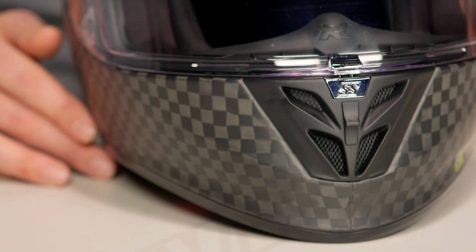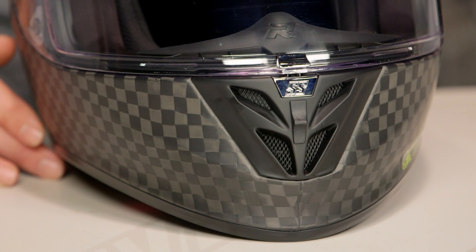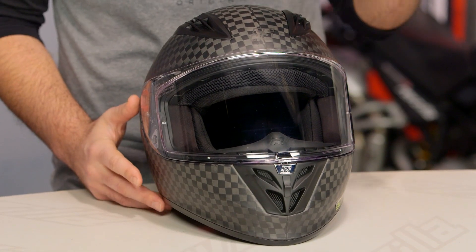If you want all the facts on this helmet, it is the same helmet as the SS3000 but bumped up to the carbon fiber shell. Check out our detailed breakdown in the SS3000 video where we take the helmet, rip the insides out, and show you everything that's going on, breaking down all the individual pieces on this lid.